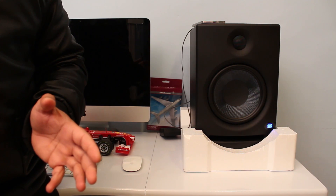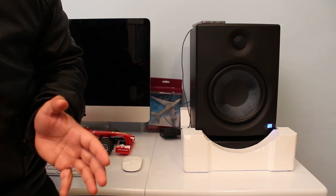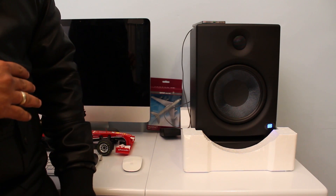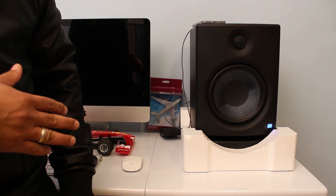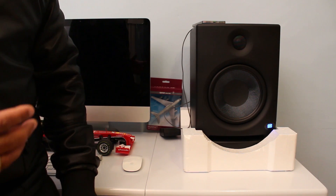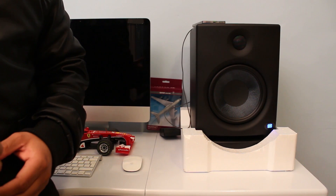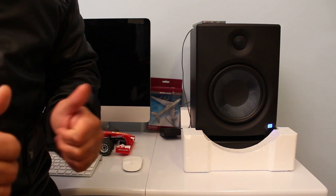Okay guys, hope you've liked this video. In part two I'll demonstrate how to set up and place these speakers properly and do the full setup with your home recording studio. If you liked the video, please click Like and subscribe to my channel. Thank you, bye.